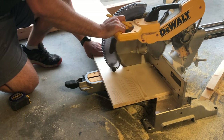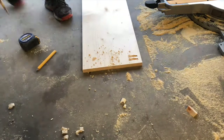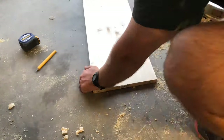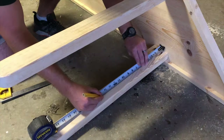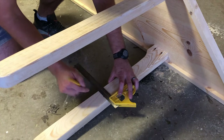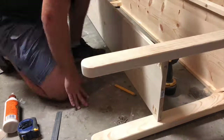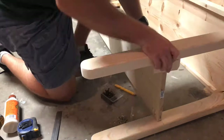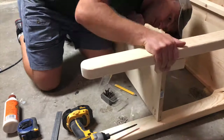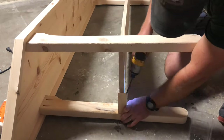Take the 6-foot 1x12 and cut it down to 62 inches. Drill a couple of pocket holes in each corner facing forward and back. Measure down 15 inches from the bottom of the table on each of the legs and use wood glue and pocket screws to join that 1x12 just flush with the bottom of that line. Make sure your 1x12 sits inside of the legs 3/4 of an inch on each side so we can add a piece of trim later.